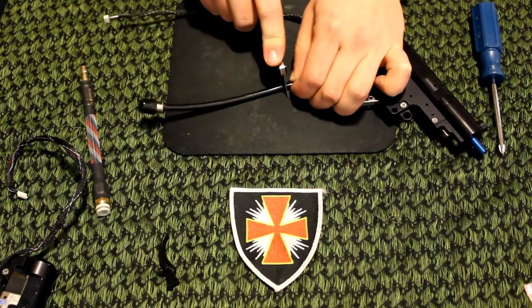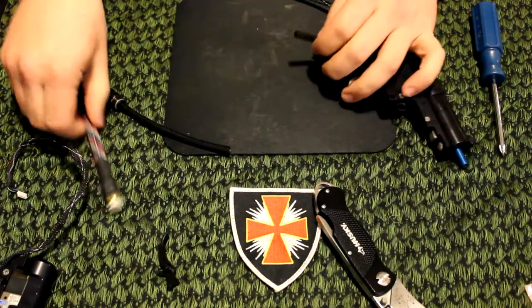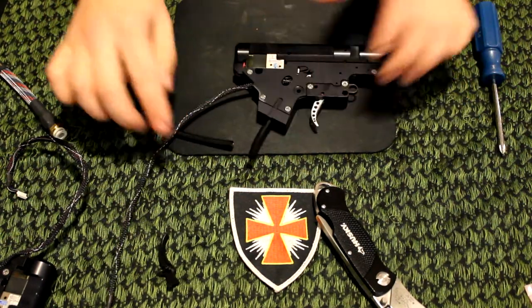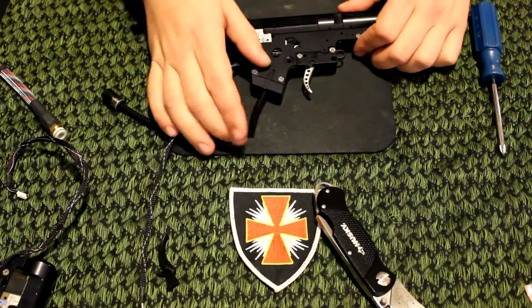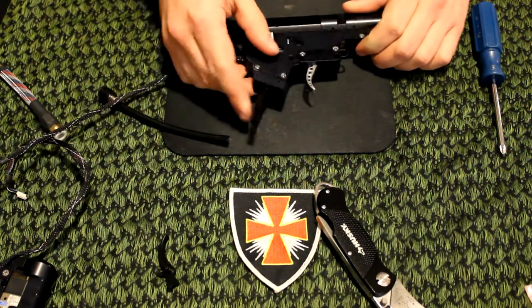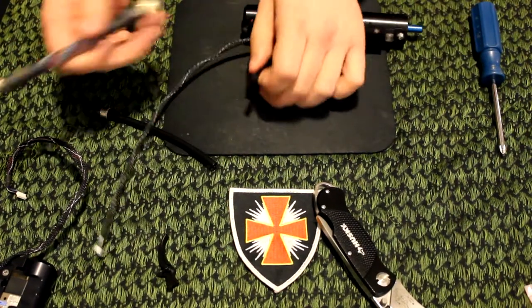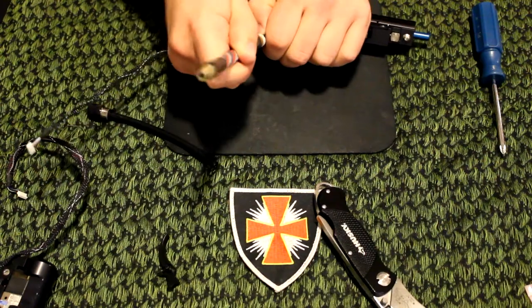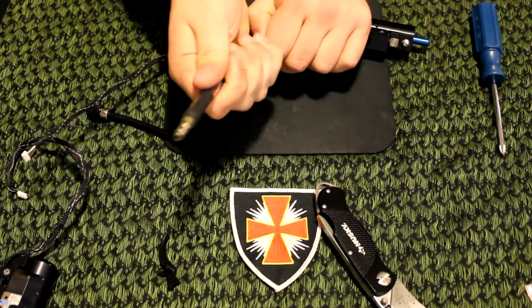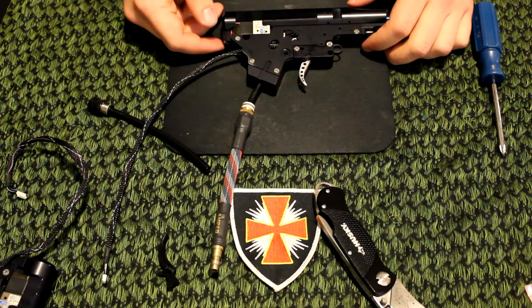Go ahead and press down and make a nice clean cut, like so. When you install this into a body, make sure that this line is not flush with your pistol grip, otherwise this can come loose. All you've got to do is slide this over, just push down until it comes out, and you can go ahead and place this back into your body.